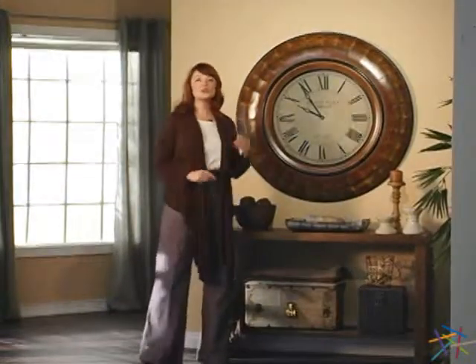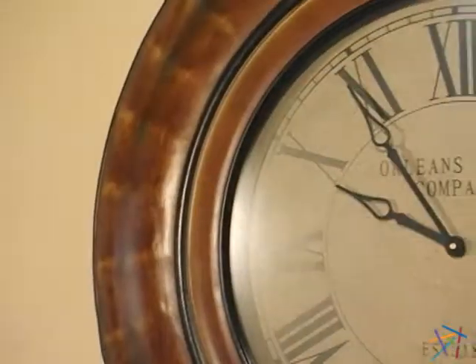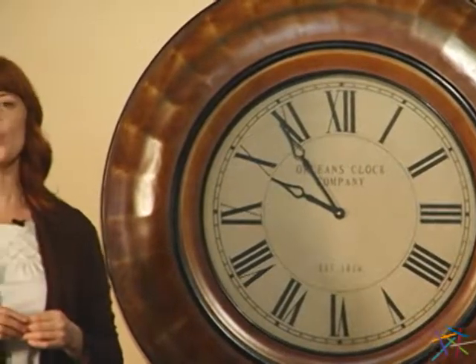Hi, I'm Kirsten and this is the Cooper Classic Noel Wall Clock. The large circle frame is made of solid wood and features a copper overlay. The distressed auburn brown finish and black highlights creates a timeless feel that looks great in any room.